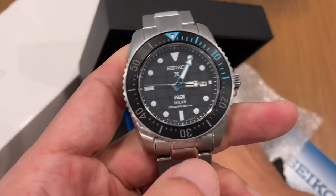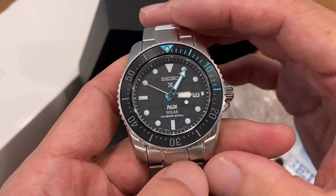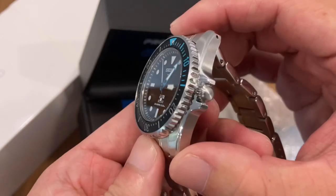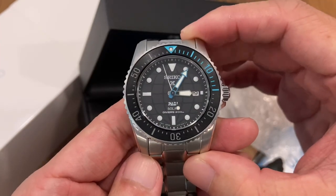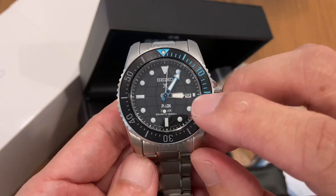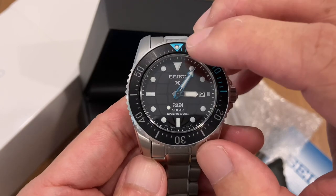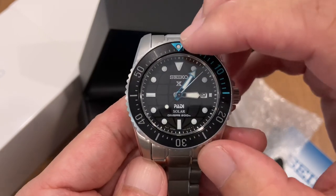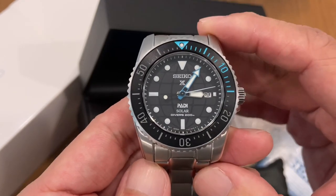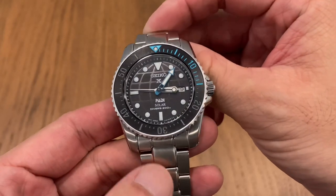Nobody pays retail for a Seiko. The newer SNE 57x series all have a really small case size — this one is about 38 millimeters. Being a special Padi edition, they have different colored hands. I'm really liking this shade of blue. The dive markers from 1 to 15 — this light baby blue looks really sweet.